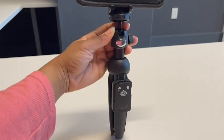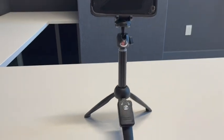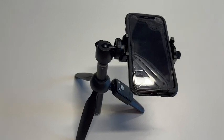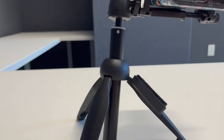It easily locks your phone in place so you never have to worry about your cell phone falling out. And not only is it perfect for group settings, but also for vlogging and selfies. I love how it easily maneuvers to different ways to get the best shot, especially if you're filming something.